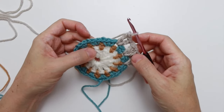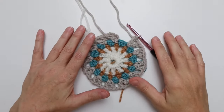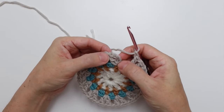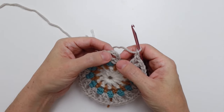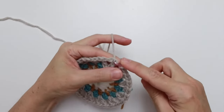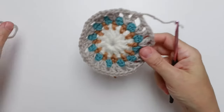Repeat from the star ten more times — the star was chain one, skip next two single crochet, then square bracket double crochet chain one and double crochet into that same chain one space. Continue around until we reach the end of the round. Here we are at the end: chain one, then slip stitch into the third chain of our starting chain four — count one, two, three, slip the hook in, pull through. Clip yarn, leave three to four inches, pull through — and that is the end of round four.